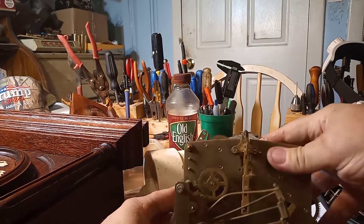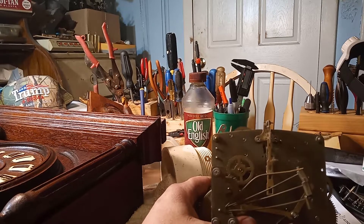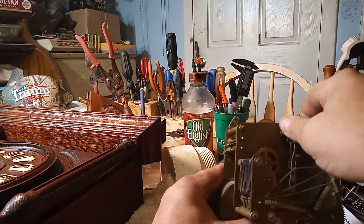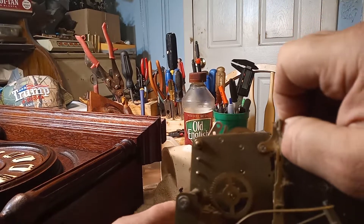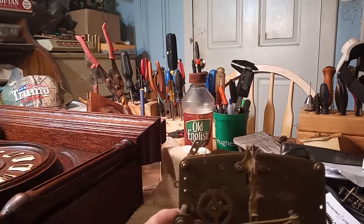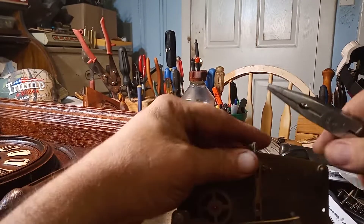A YouTube subscriber would like to know how to change a suspension spring in a clock and how to get the correct one. Typically there's a pin in the top of the clock, and you take a pair of pliers and pull that pin out.